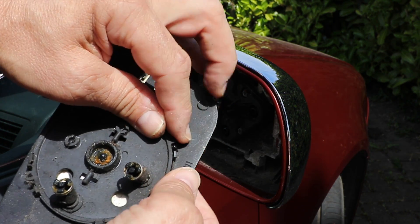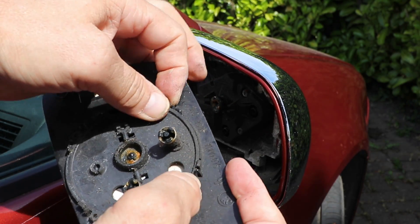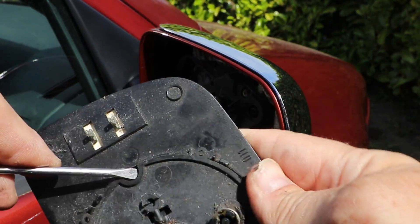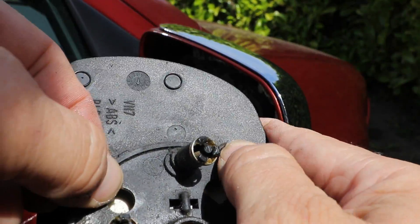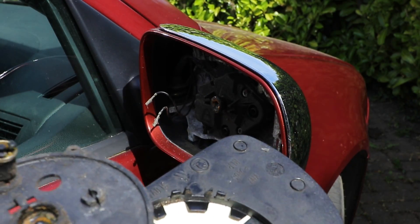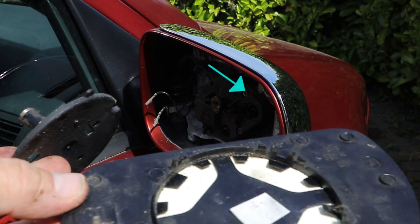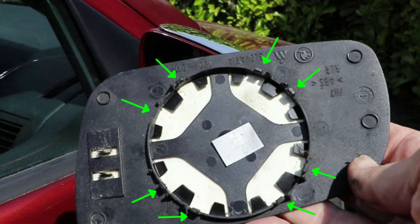So it must be just a bit jammed up and it seems quite stuck in place. I've just got to be a bit cautious with taking this backing plate off as I don't want to break it. With the motor backing plate off you can now see the actual mirror backing plate — which is the bit that's supposed to come off — and here are the clips around the outside perimeter.